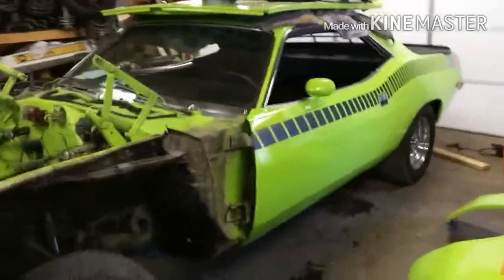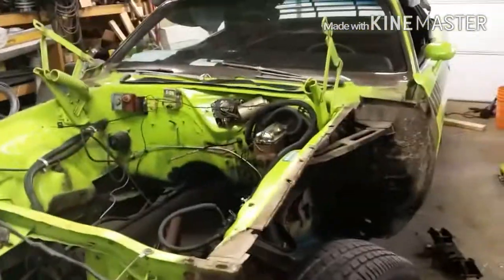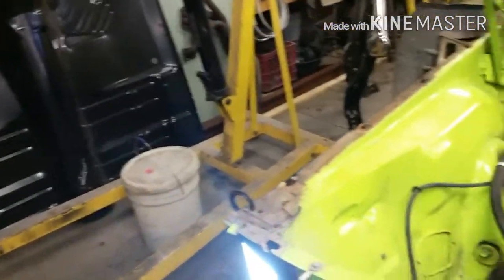Sunday morning, back on the CUDA. Start taking the front clip apart. I really hope this is not... I can't honestly say I've worked on a Chrysler before, but I really hope this is not the way they put it together in the factory, because seven different size bolts.